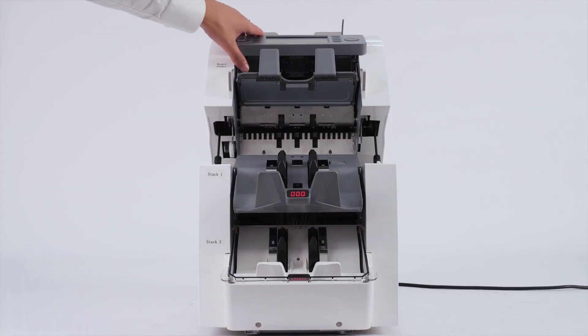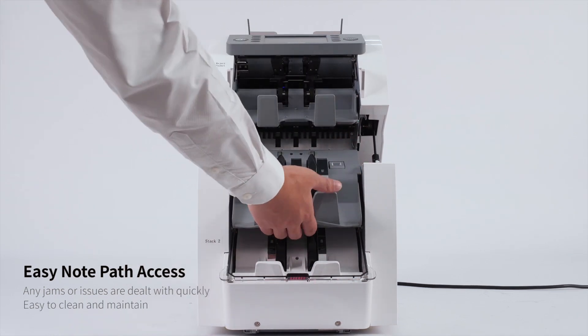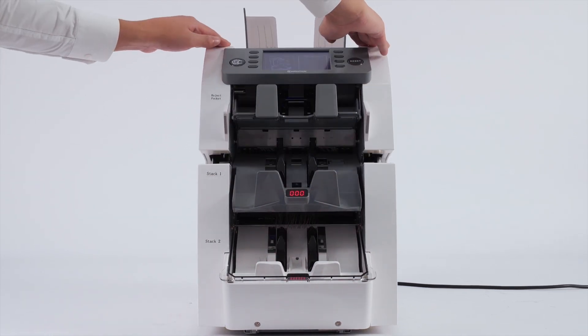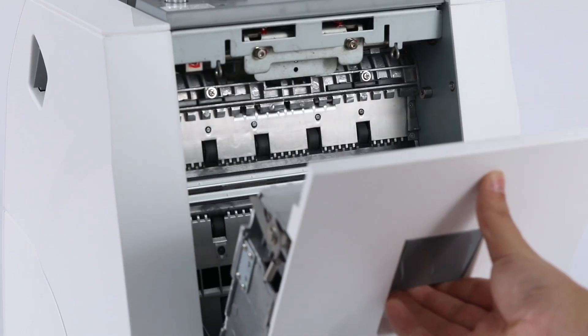Maintenance is simple thanks to its easy notepath access, which allows for quick resolution of jams or issues. The built-in dust collection tray ensures that the machine remains clean and efficient with minimal effort.